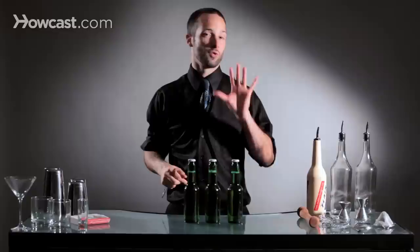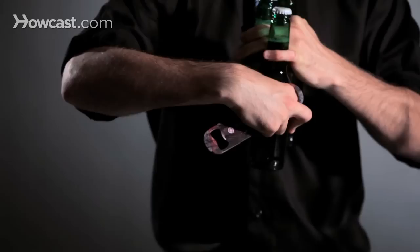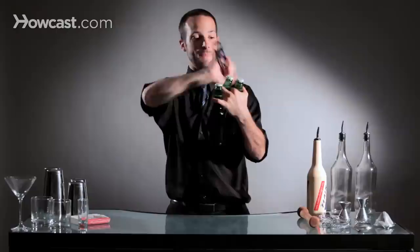Now to hold three beers in one hand at the same time, take your first beer and second beer between your thumb, pointer finger, and middle finger — those two beers are held by those three fingers. Then take your third beer and place it using your pinky and ring finger to squeeze that one together. Now we have three beers in one hand.